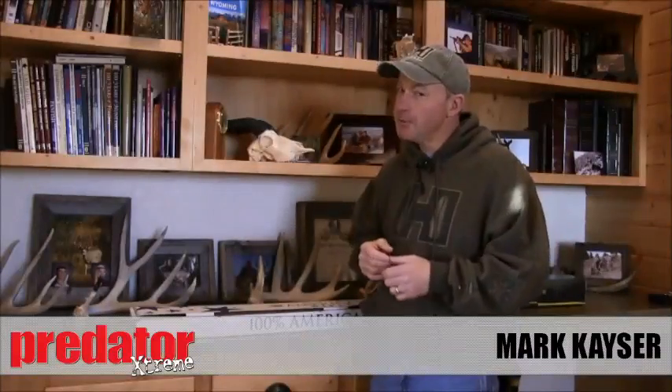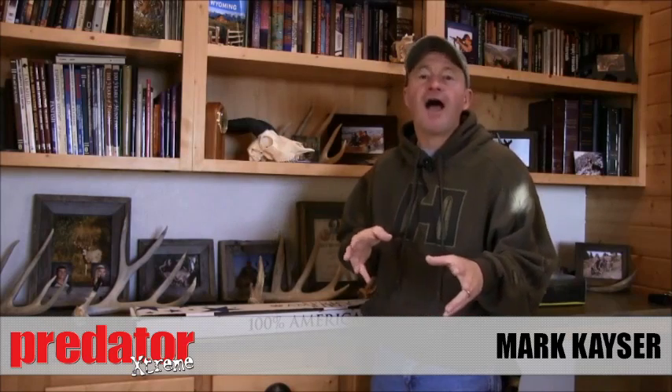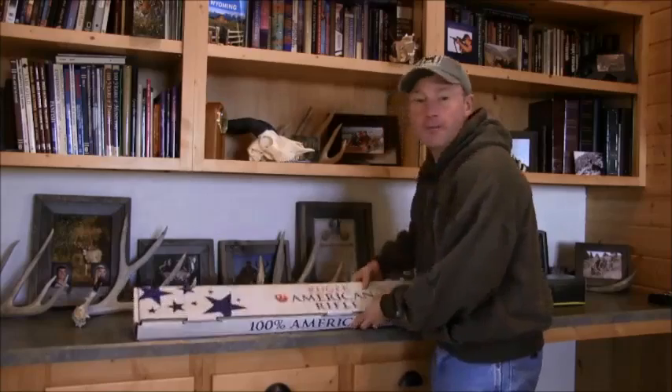Did you get a new predator rifle recently? Maybe you got a new one for Christmas. I did and I'm not going to hold back. It's the new Ruger American. I'm going to use this rifle for predator hunting. It's in my favorite caliber, the 22-250 that I love to match up with Super Formance Hornady varmint ammunition.